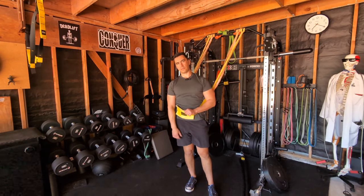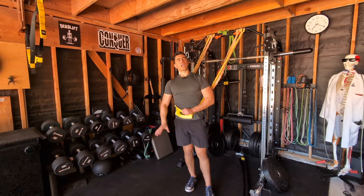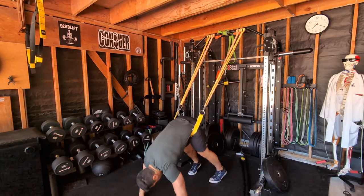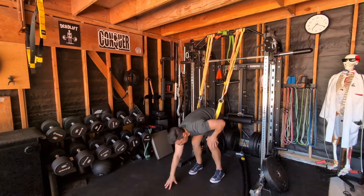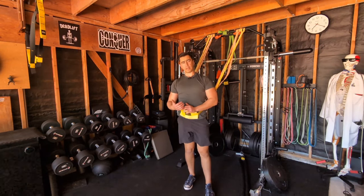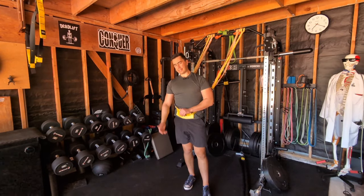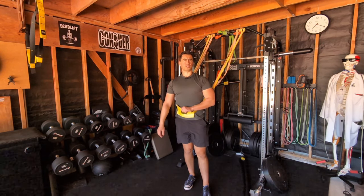I wouldn't say do it for a long time — a minute or two if you feel up to it. If the blood's rushing to your head too much, come out of there. Come out gingerly — when you're down here, don't just flail yourself over; come down easily. If you've been in here for a while, walk the hands back gently. If you've been in a fairly deep stretch and come out of it quickly, those muscles are going to want to guard and you'll actually feel tighter than when you started. So come out nice and easy. That's just a little back traction with this suspension dip belt.